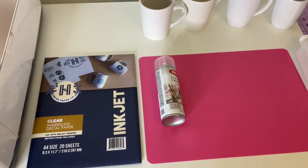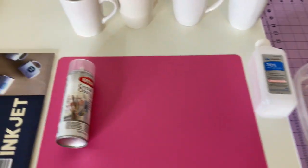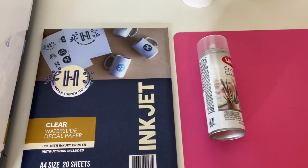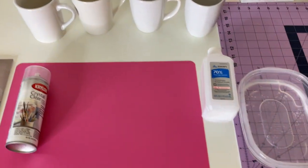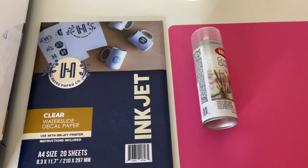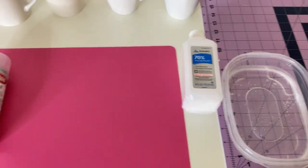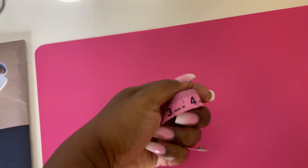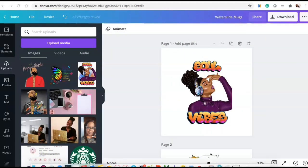This is my first water slide and I'm really excited because a lot of people may want to make mugs but don't have a sublimation printer or sublimation ink. So I'm going to show you how to do it with water slide. And we cannot forget our measuring tape!